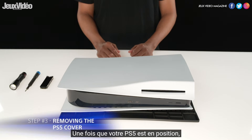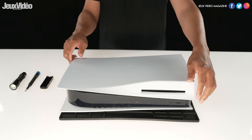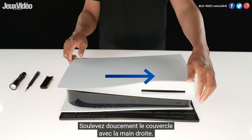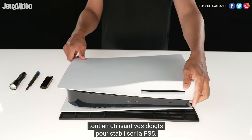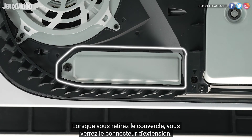Once your PS5 is in position, use your right hand to grip the edge of the bottom right corner and your left hand to grip the edge of the top left corner of the cover. Gently lift the cover up with the right hand. Slide the cover off with your left thumb while using your fingers to stabilize the PS5. As you remove the cover, you will see the expansion slot.